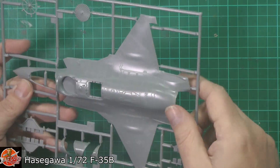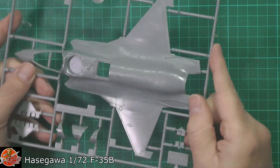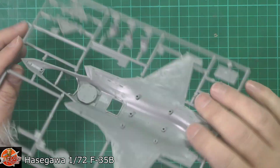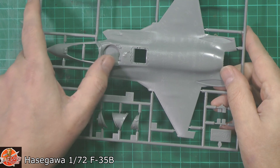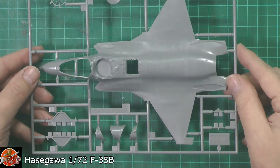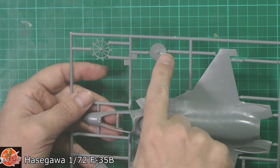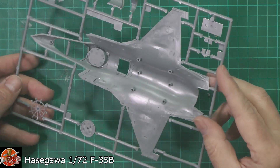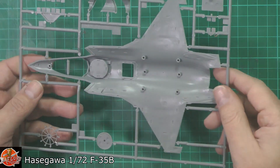The main parts — nice that the panel lines are completely recessed. Hasegawa has done raised detail on previous kits, which is a complete nightmare. It is a little bit softly moulded, but we're going to forgive that because you're going to put the RAM tape over it anyway, so it's just going to be a shadow of itself. Considering this is a 1/72nd scale jet it's still quite a lump — bigger than an F-16. The underside is very clean since there are no open bay doors on the sides, which means it can be moulded quite cleanly.